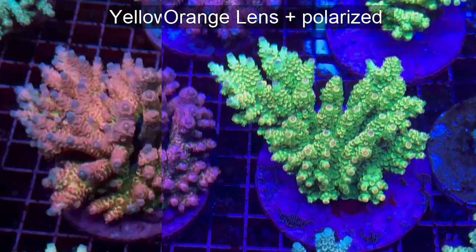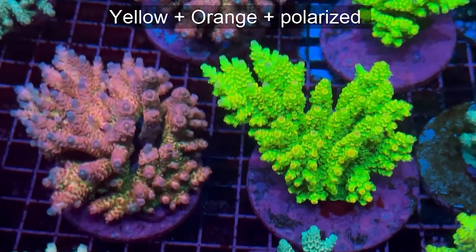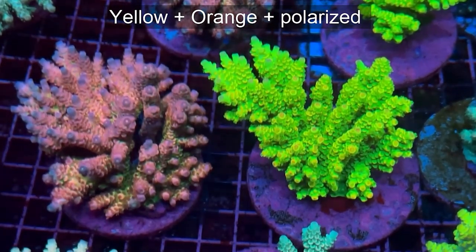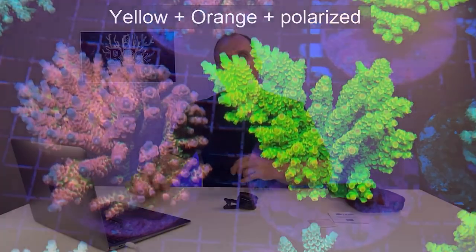In the last video we used three photo filters — the yellow, orange, and polarizing ones, all stacked together. As you can see, the picture is more natural in color, brighter, and this is the set that we recommend to use for home photo and video shooting of your aquarium.